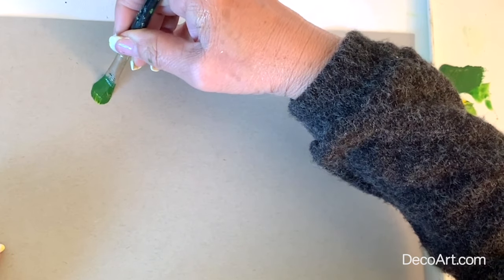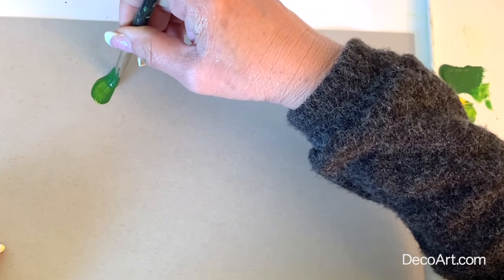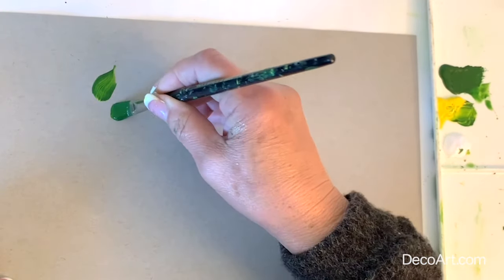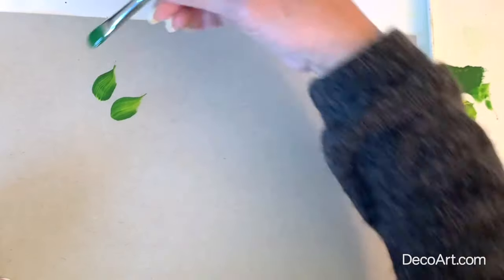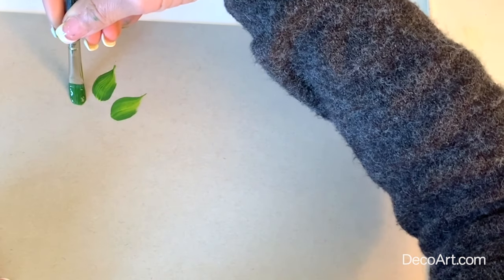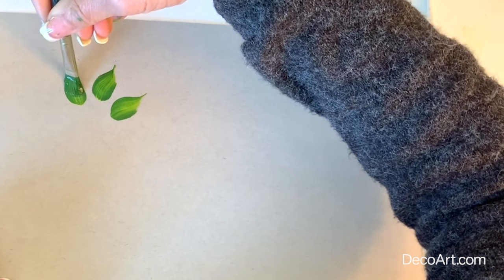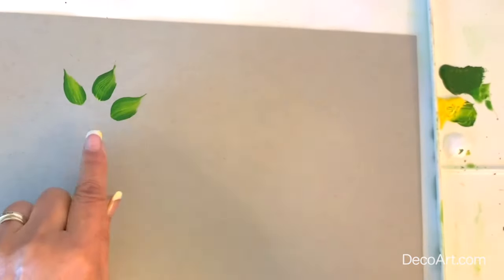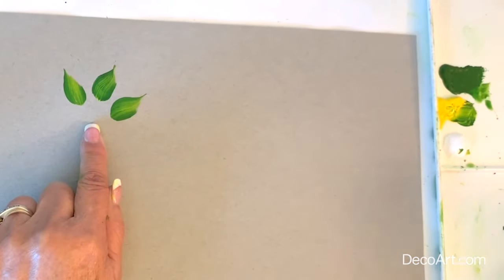So we are touching with slow little pressure, roll the brush, and end with a nice little point. And one more time — push down, roll the brush between your fingers, and then lift. You always get the nice shape there.